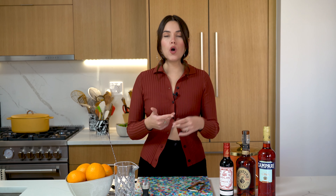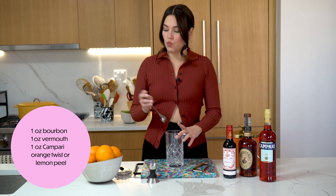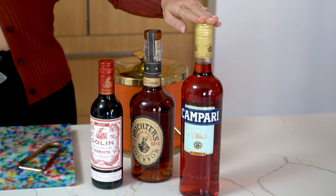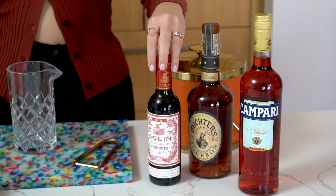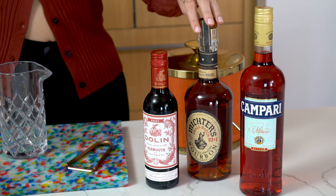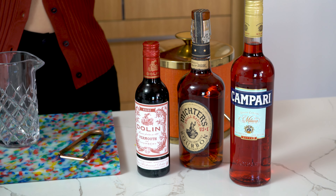So without further ado, let's make this thing. Very, very simple — a boulevardier, like a Negroni, is all equal parts: one, one, one. One ounce of each. What are these things? We've got Campari right here, which is a bitter orange aperitif. We have Dolan sweet red vermouth. And today we're using Michter's Kentucky Bourbon.